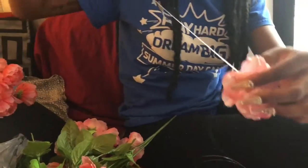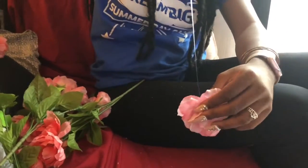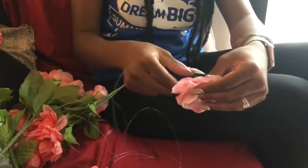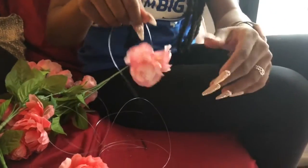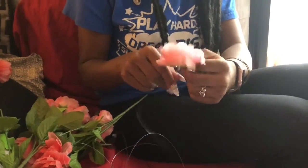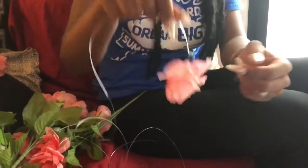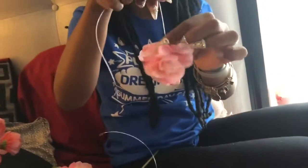Once it's through, you're just going to go all the way down the string until it meets the knot. It should be like this — perfectly in. You can fluff it out more to where the flower meets the end of the string.